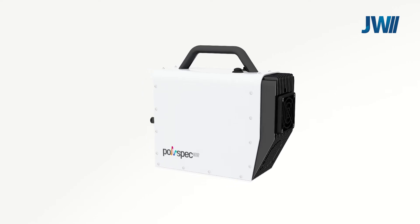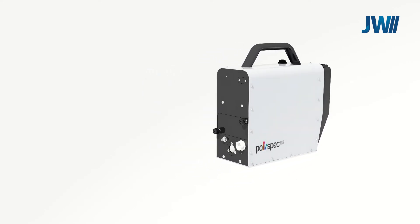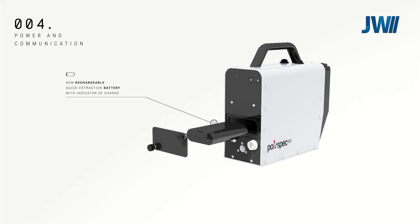If the system is used as a portable device, it is powered by a rechargeable lithium battery. The battery compartment is accessed from the rear of the device and can be changed in seconds. The battery also has an indication of the available charge. Charging cable and accessories are supplied with the system.